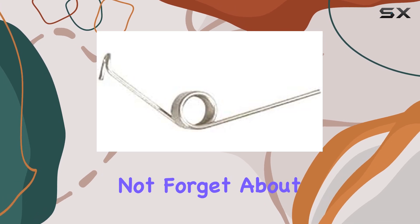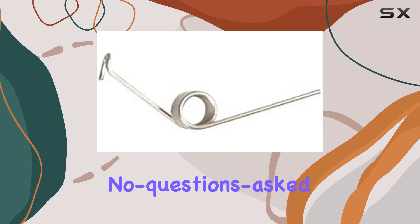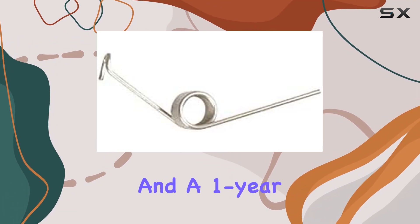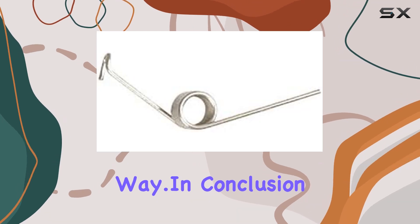And let's not forget about the peace of mind that comes with purchasing from ForeverPro. Backed by a no-questions-asked money-back guarantee and a one-year warranty, you can buy with confidence knowing that you're supported every step of the way.